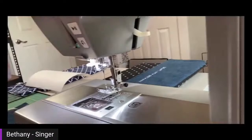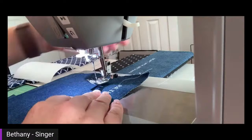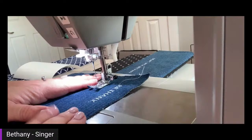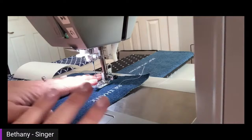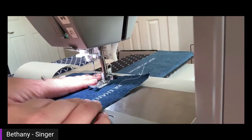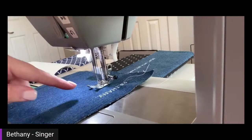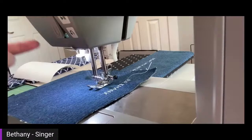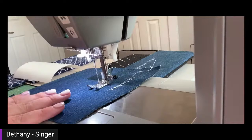Now I'm going to swing the camera over and place my fabric under my foot, lower the foot, and press the foot control to start sewing. There's also a start/stop button but it only works if I unplug the foot control. I'm not going to do that on a live — last time I did that I dropped the cord and it was a mess. So I'm just going to start sewing it out. As it stitches the letters, the screen tells me which letter it's working on, so you know where it's at in the progress.